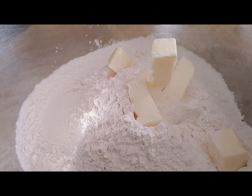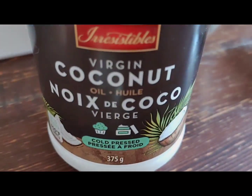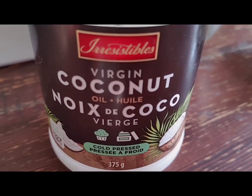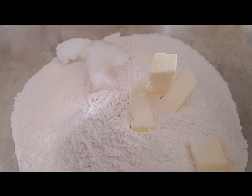We're going to put some coconut in there too. I'll save a little.